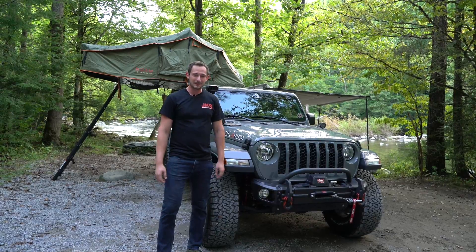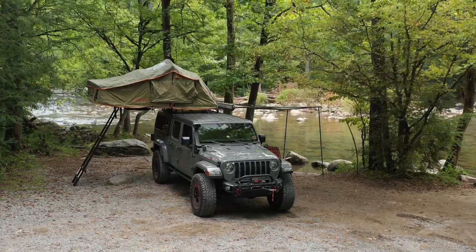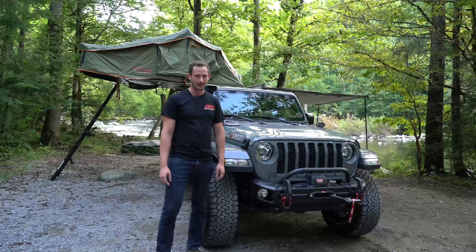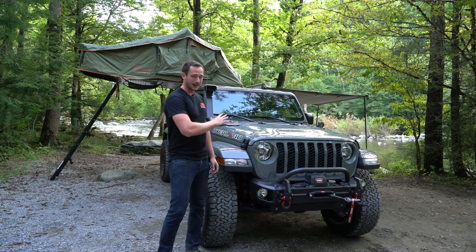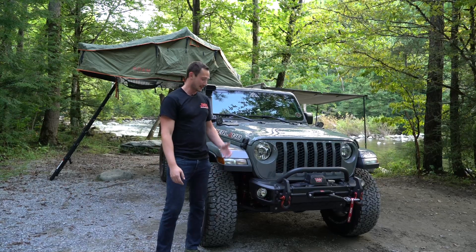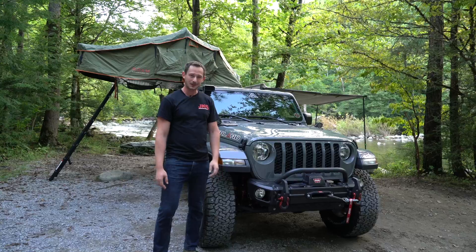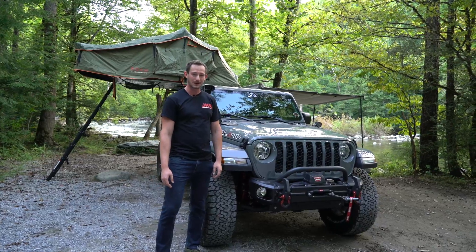Hey everybody, Nate here with JKS Manufacturing. Today I have a 2021 Jeep Gladiator built by the guys over at RMT Overland. This is actually a whole Jeep package that you can build and spec out from your local Jeep dealership. Let's walk through this and show you guys what all this one has to offer, as well as some nice creature comfort amenities here in the Smoky Mountains of Tennessee.